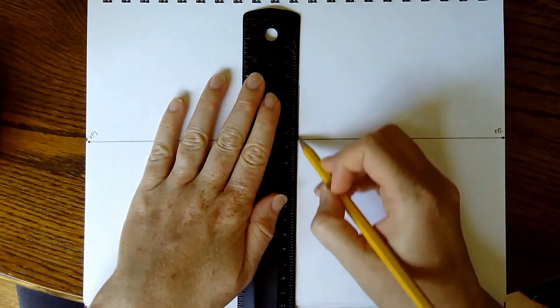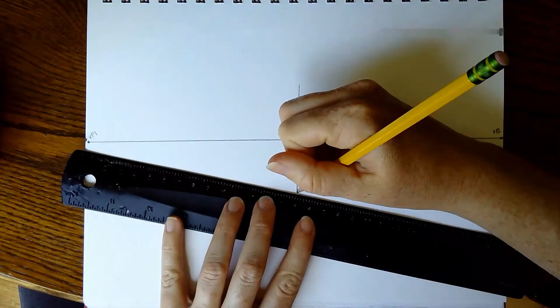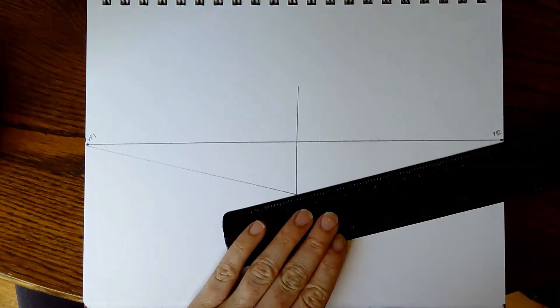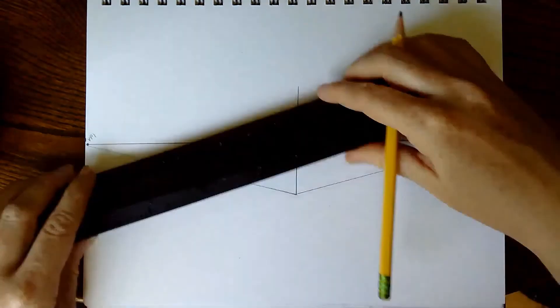To start our first box, we're going to draw a line that starts above our horizon line and ends below it. I'm going to connect the bottom of that first line to vanishing point one — draw it kind of lightly because you're going to have to erase it in a few minutes. Then I'm going to draw the bottom of that line to vanishing point two, the top of that line to vanishing point one, and the top of that line to vanishing point two.